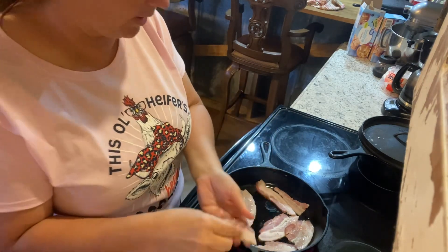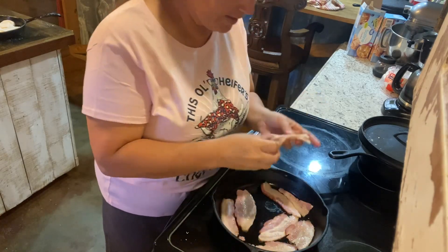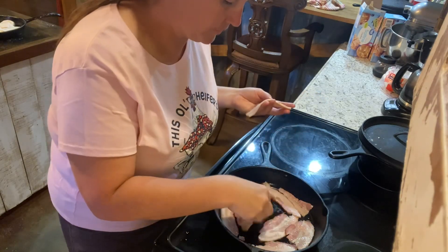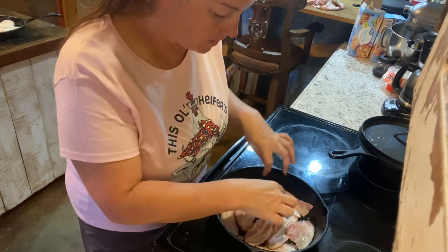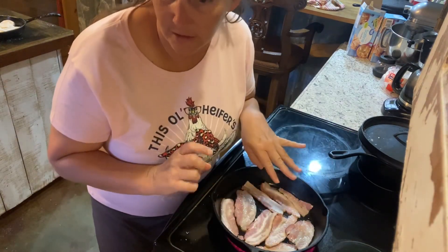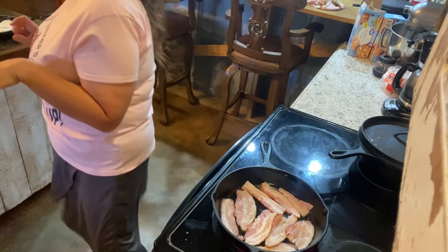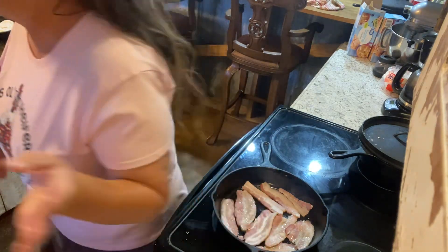We're going to get this breakfast cooked and then we're going to get to work on that pottery. I've got that order I've got to deliver this week — it's going to Arkansas. So if any of y'all are watching and you're from around Helena, Arkansas, I'll be delivering some pottery to West Helena, Arkansas — I think it's West Helena, I'm probably saying that wrong.